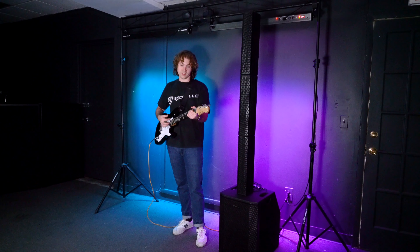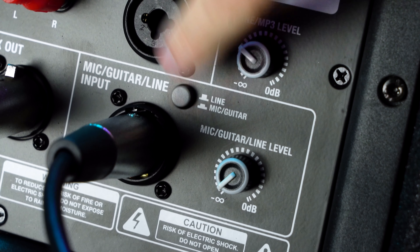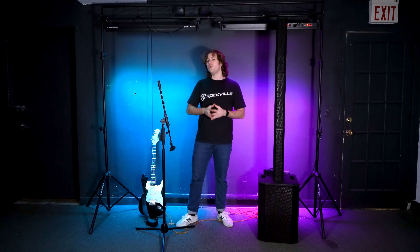If you want to set up a keyboard or synth, you can follow the same steps as the guitar setup, but the main difference is you'll want to leave the input in line mode, because the keyboard or synth gives a line level output.